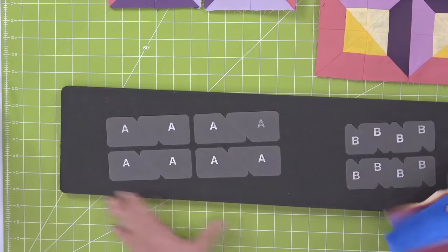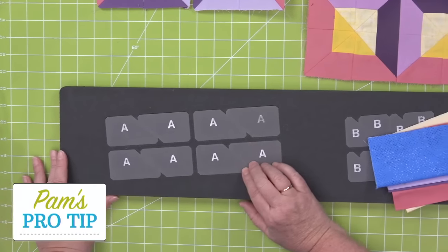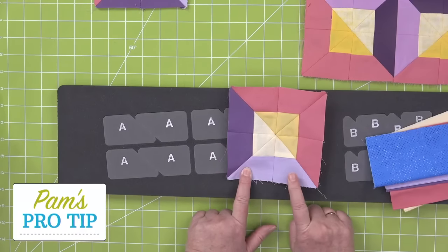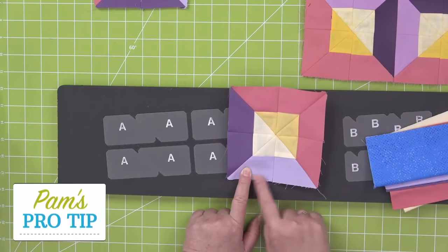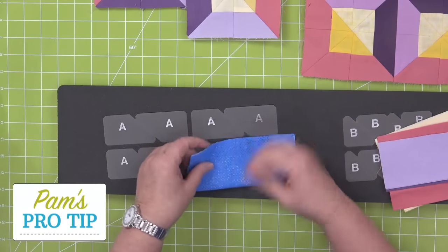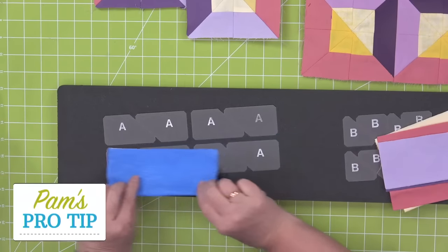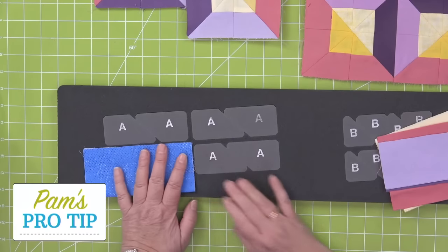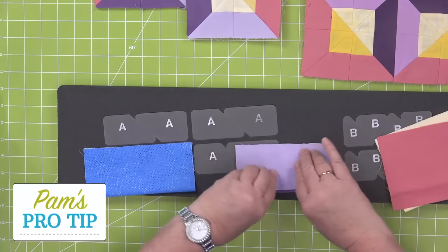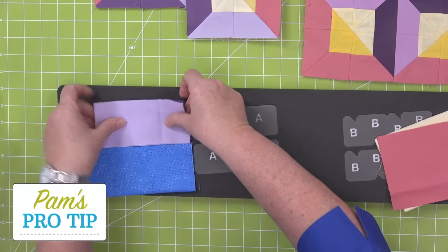Here's my pro tip. Shape A is a chisel — it is what we call a directional shape. In this block you're going to need a left and a right of the chisels. So if you're using patterned fabric, you want to do what I call fan folding — go back and forth so that you get a left and a right. If you just stack it up straight, it's only going to give you a left and then you're going to be cranky about that. I happen to be using solids, so I don't have to worry so much about the left and the right.